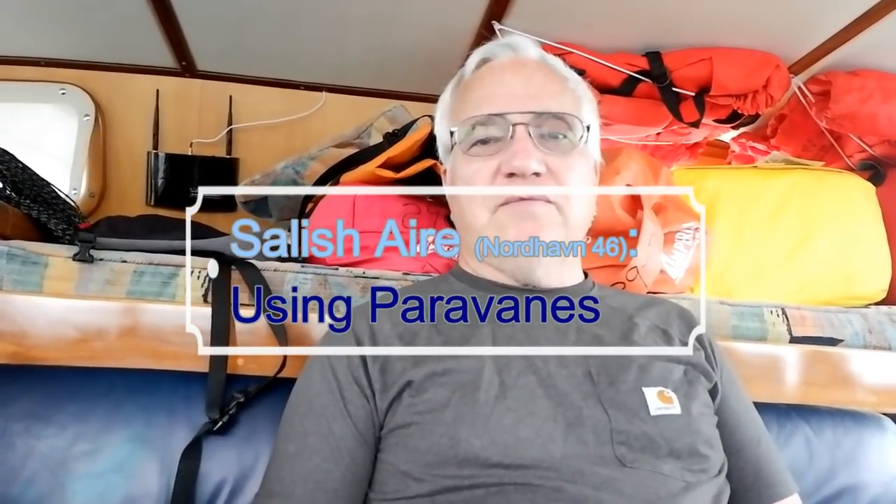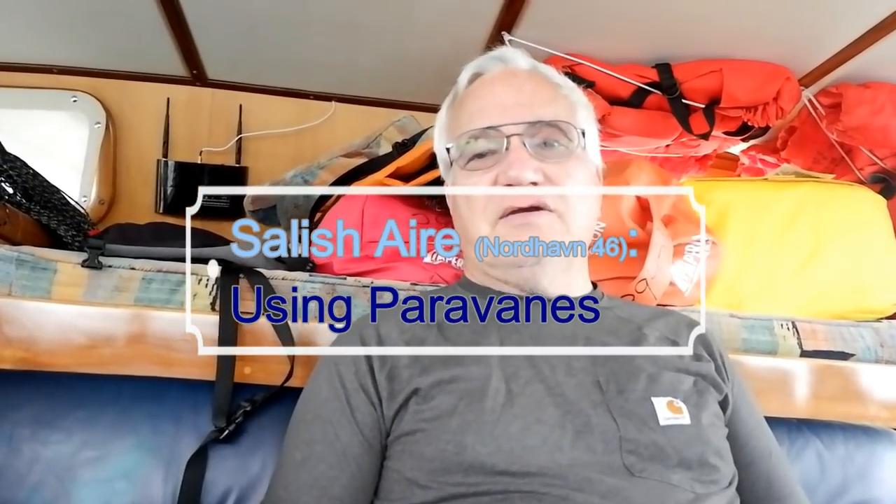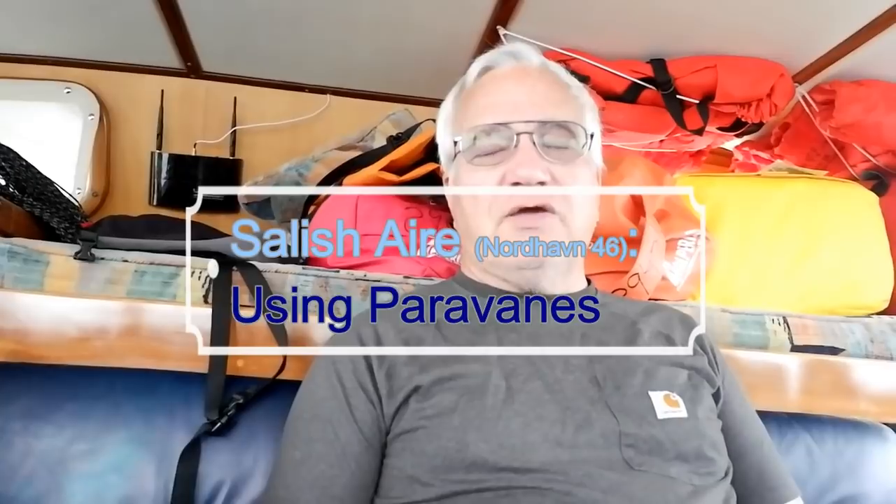Welcome aboard Salish Air, a Nordhaven Model 46, hull number 50. Clarice and I have owned this boat since 2014, and it is equipped with both NAIAD hydraulic stabilizers and paravanes.